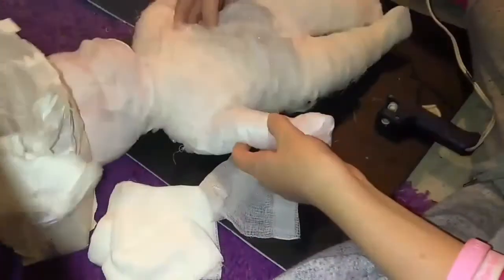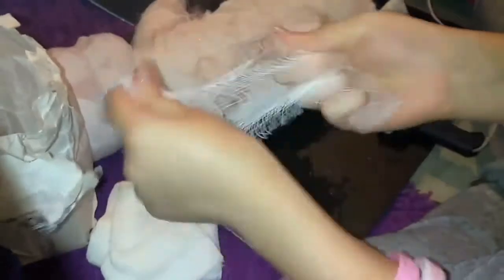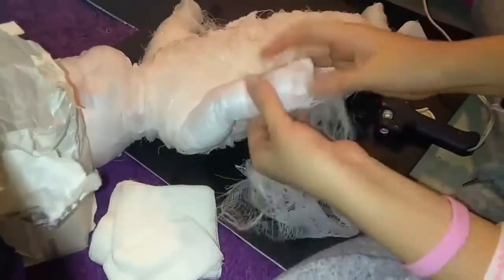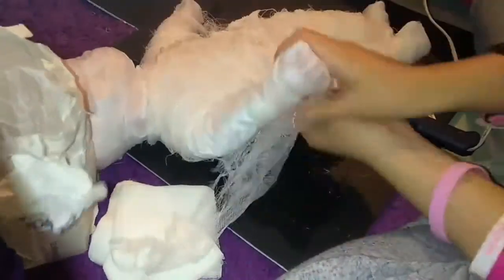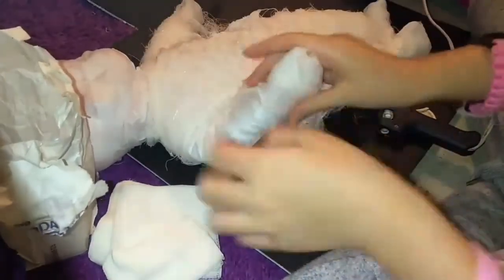In this next step, take your gauze and separate it, then pull it apart just a slight bit to give it that rough effect. Then take one of the ends, place it on wherever you're wrapping, and begin to wrap around.